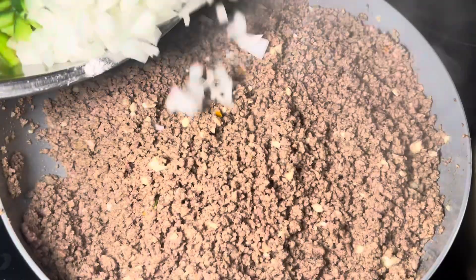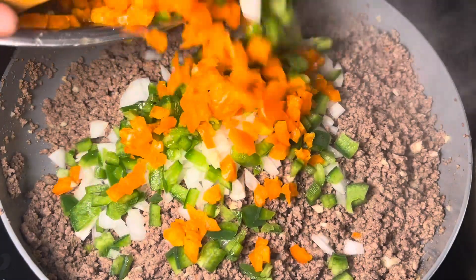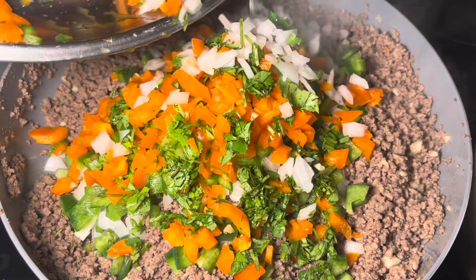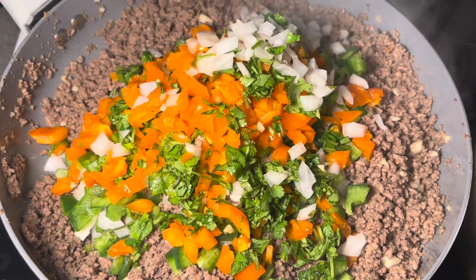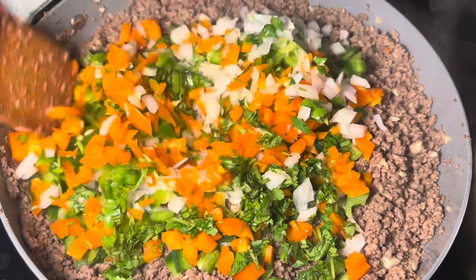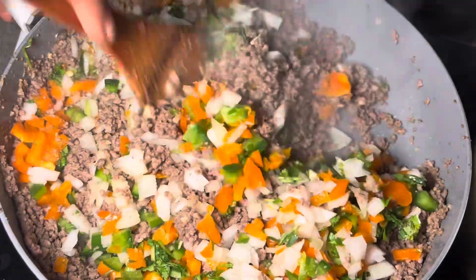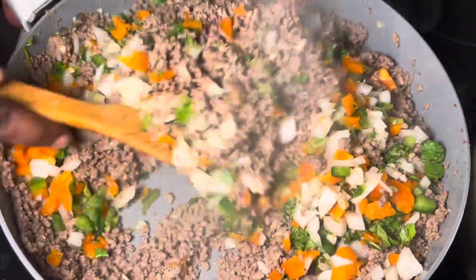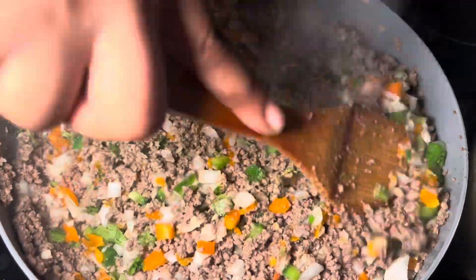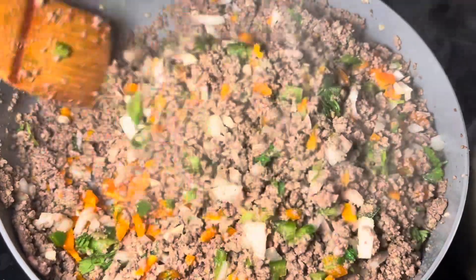Now we'll be adding our chopped onion, bell peppers — I'm using green and orange — and also fresh cilantro. You don't have to use two different colored bell peppers, but I use them just to give it a bit of vibrant color. Give it a really good mix. I know it looks like a lot of vegetables, but it's really not because we are cooking it together with the beef, so it kind of shrinks. You won't be biting into large bell peppers — even I don't like that.